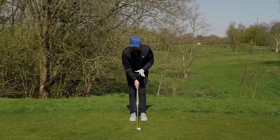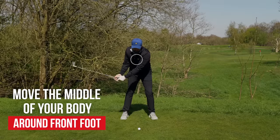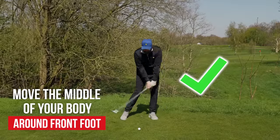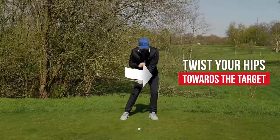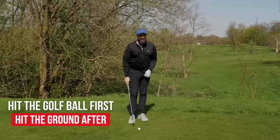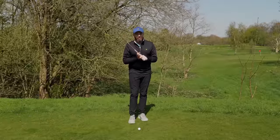I want you to practice this and get really good at this. As you're coming into the golf ball, make sure the middle of your body is moving around your front foot, around your left foot. Have that motion of your body moving towards the target as your hips twist towards the target. That way you're going to hit the ball first and then the divot after. So unbelievably important — ridiculously important.